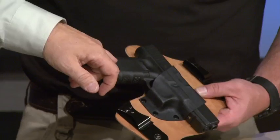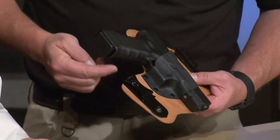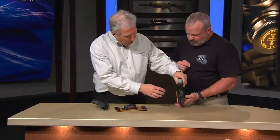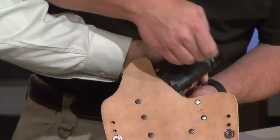I do caution folks, if you have a very aggressive grip texture — this is that Gen 4, it's pretty aggressive — you may want to opt for our full cut, which gives you a little slower draw but will increase your comfort. The full cut is more leather back here; you just have a half moon shape right down like that.